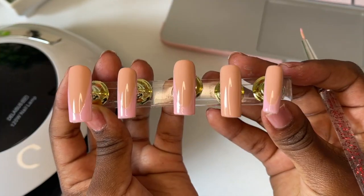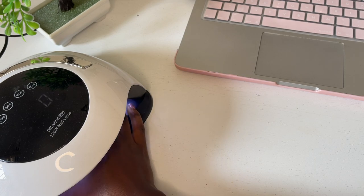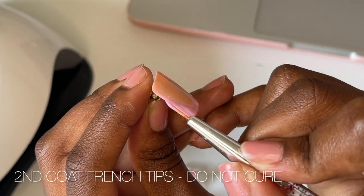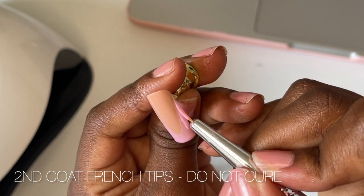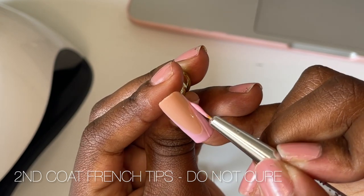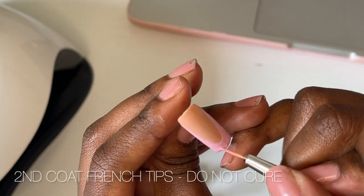This is the first layer of the pink French tip and I've left the ring finger out because I'll do a different design on that one. Cure that for 60 seconds, then go in and apply the second coat of the French tips — but this time don't cure it, because we're going to apply the same croc design from the first set of nails. I'm going to do the exact same thing on all of the pink French tips.